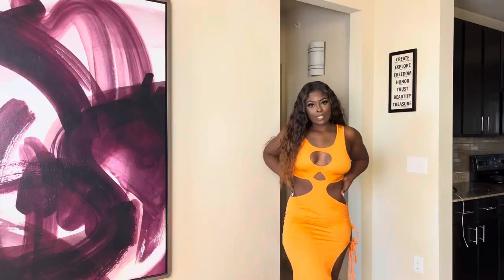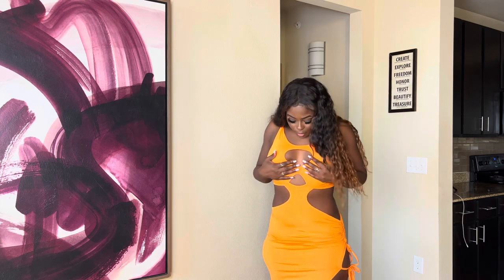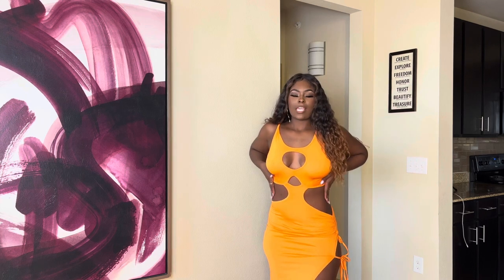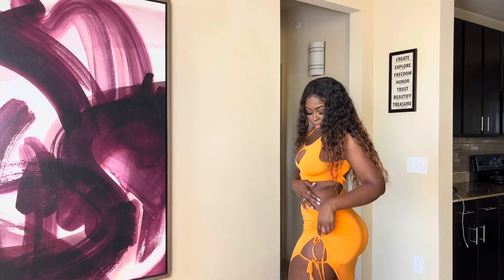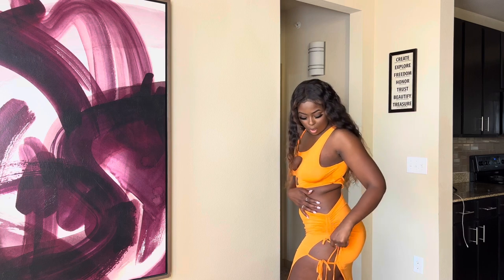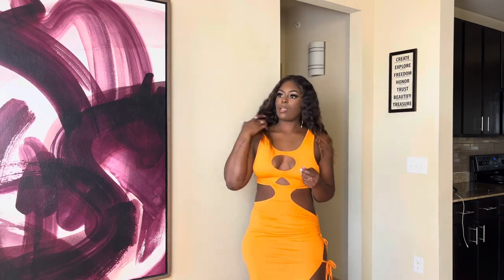I really like this jumpsuit. It has two circles in the front which opens up for some cleavage, and circles on the sides which gives it that hourglass look. On the side it's ruched and it has a little space to tie it up — you can tie it in two places. Very lightweight fabric.